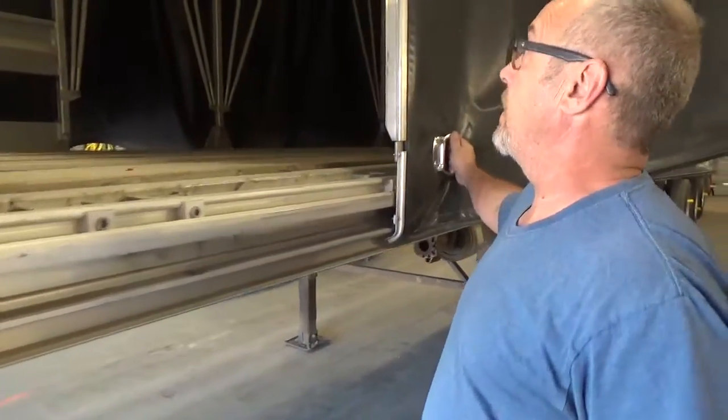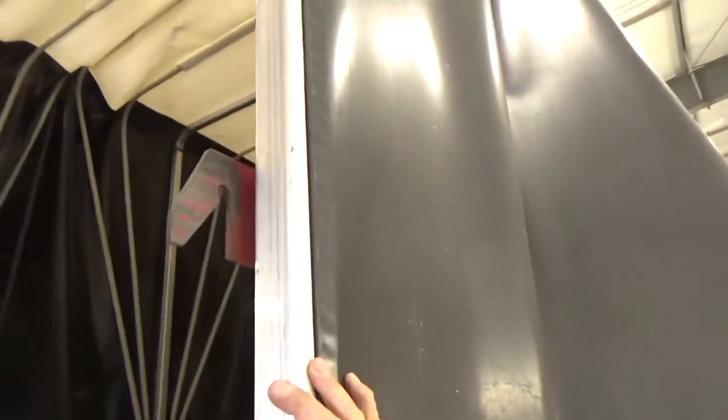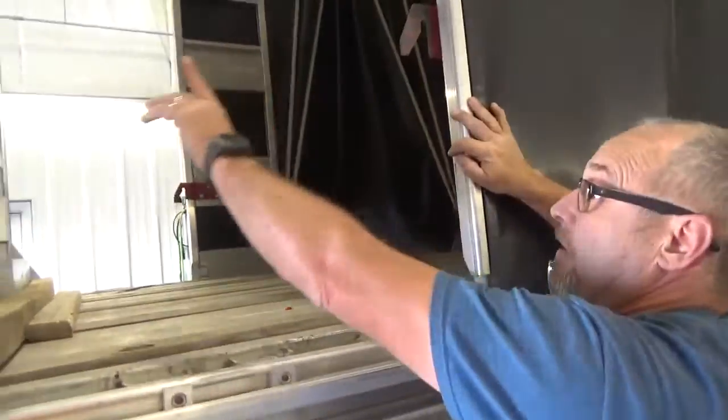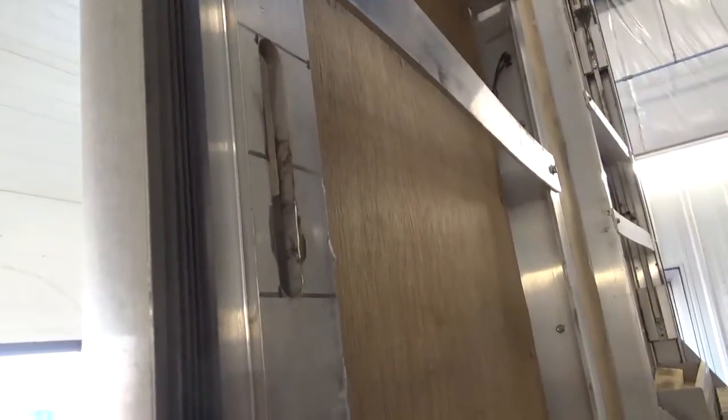It's a very simple system. As you can tell, these are the lock plates here. These actually have to go all the way into these slots.